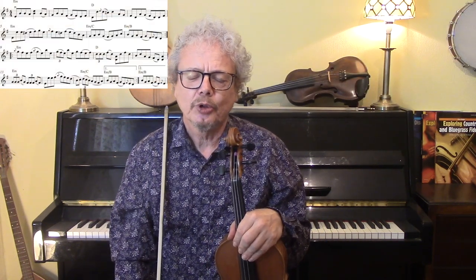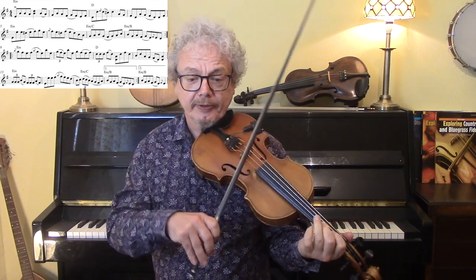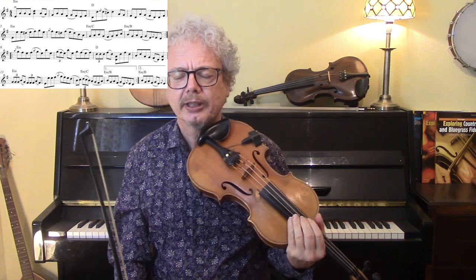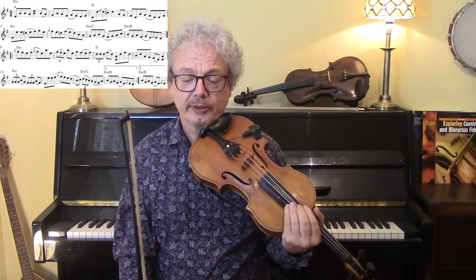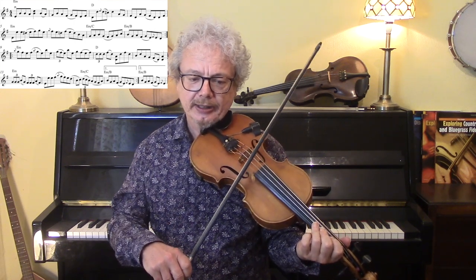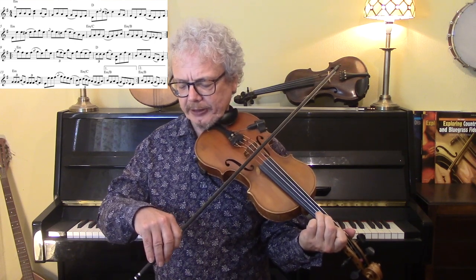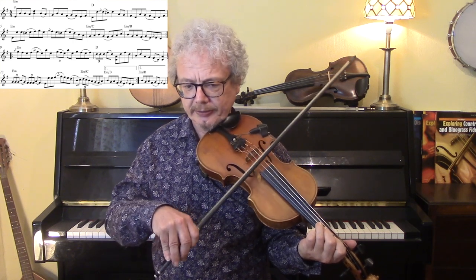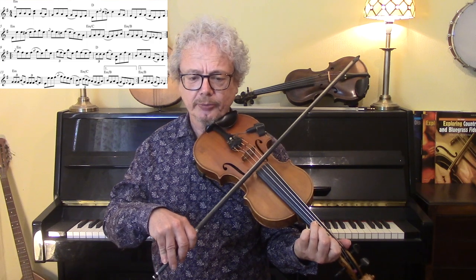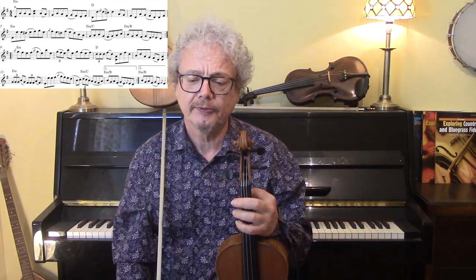Quite a lot more going on there. In bar 11, there's what's called a treble, or bowed triplet, or shiver, or burl if you're in Scottish. When played up to tempo it sounds something like this — very fast, and in fact the last note is played slightly longer, so the first two are as short as possible. I do have a video all about the treble, so take a look at that if you're not sure how to do it. It's not an easy one, so don't expect it to come easily.